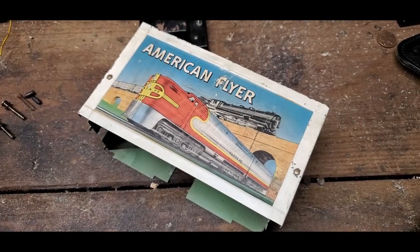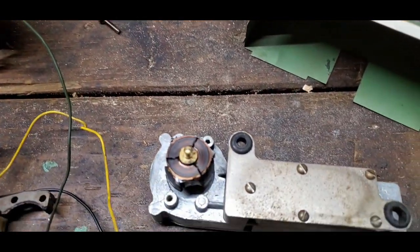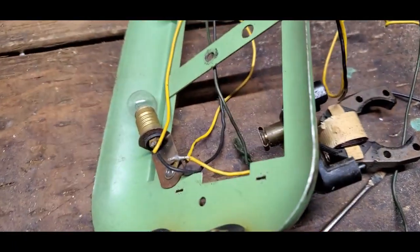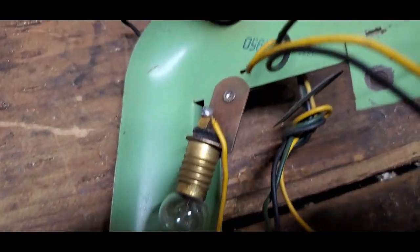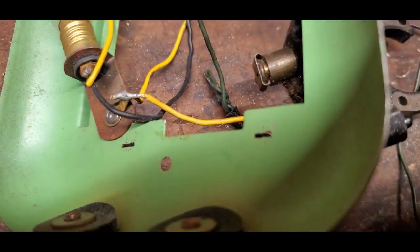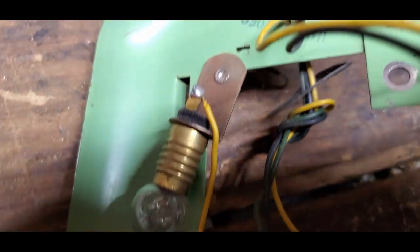My American Flyer Whistling Billboard has labored when I've tried to run it recently, so I have taken it apart. It probably just needs a little bit of service. It has never been taken apart before, I can tell, because the four tabs that hold it together on those four corners were very seriously twisted and no paint was disturbed at all. So I'm the first person to open it up.